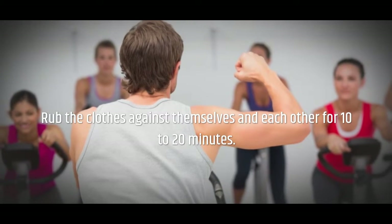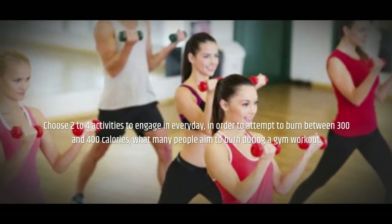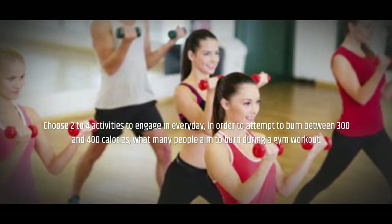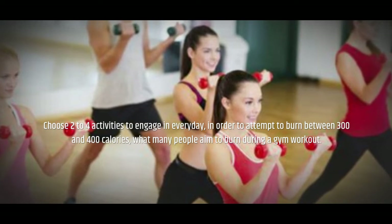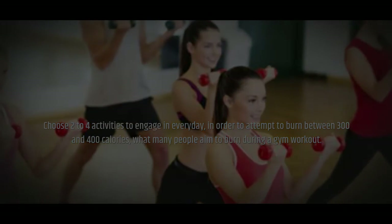Do some laundry by hand every week. Fill a bathtub with water, laundry detergent, and dirty clothes. Rub the clothes against themselves and each other for 10 to 20 minutes. Choose two to four activities to engage in every day in order to attempt to burn between 300 and 400 calories — what many people aim to burn during a gym workout.